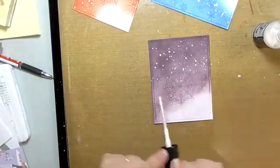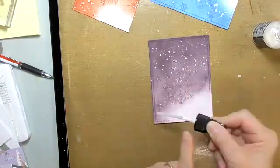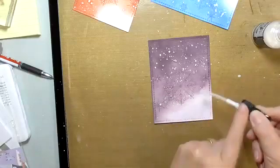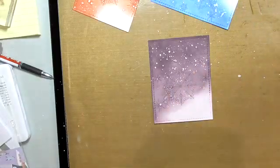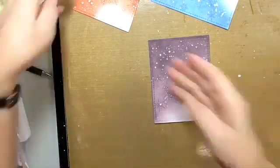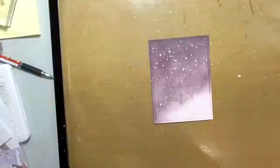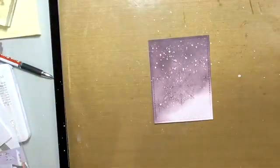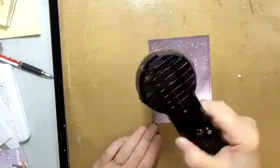Doing it this way you get a lot bigger splotches, but we're just going with the flow tonight. I'm going to put these to the side and hit them with some heat — this is the main part of the work. Then I'll quickly put these together.